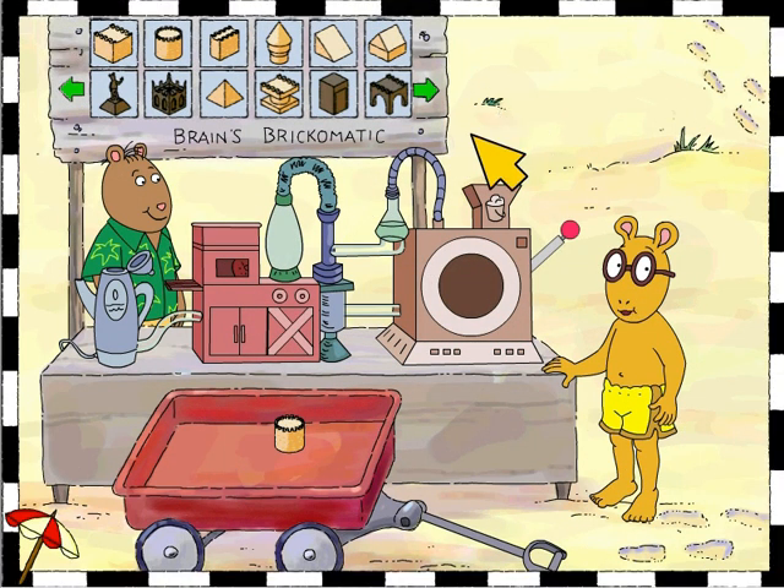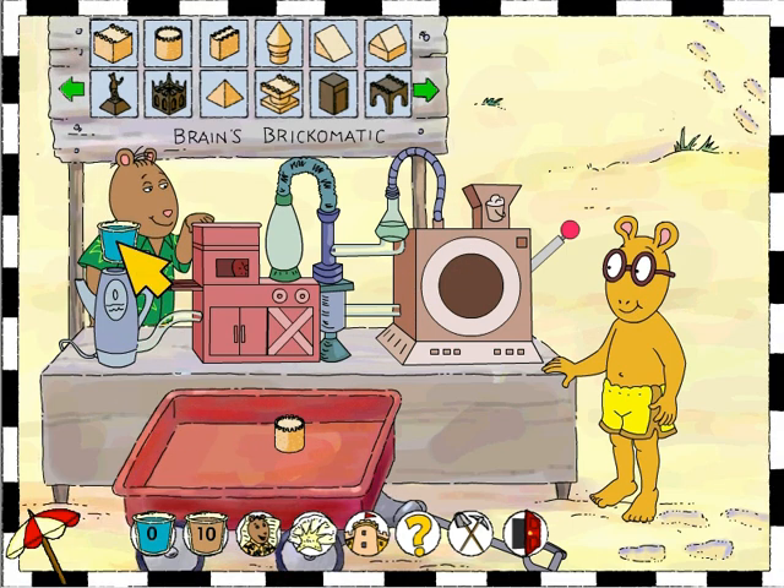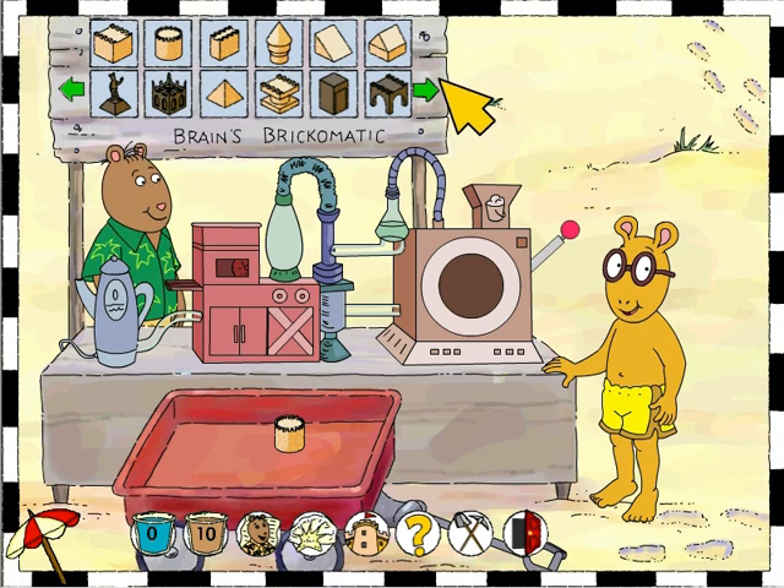Now I get to make a brick or two. First I have to open my toolbar and grab a bucket of sand, then drag the sand to the funnel. Now click on the water in the toolbar, drag the water bucket to the coffee pot. Now I get to pick the brick I would like to make — I'll pick the square one.